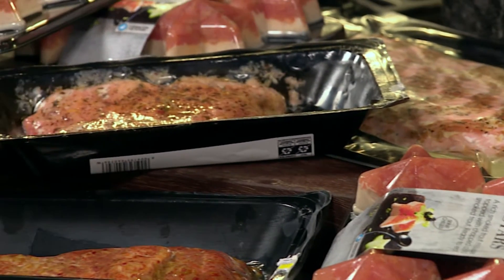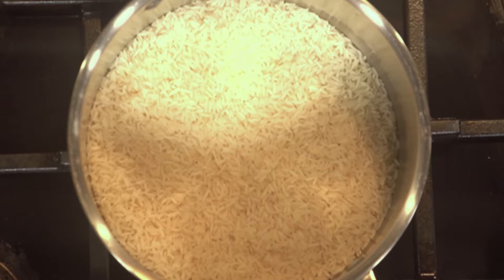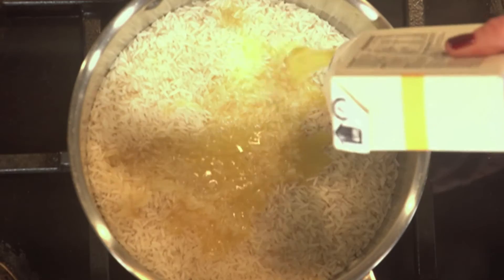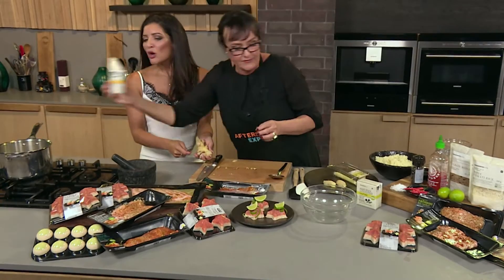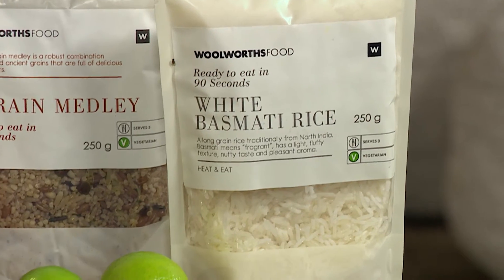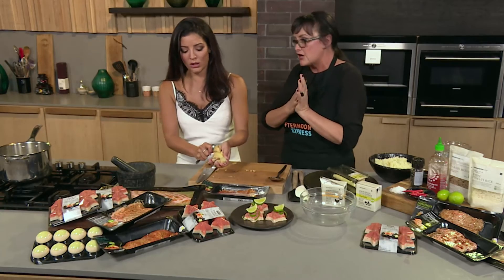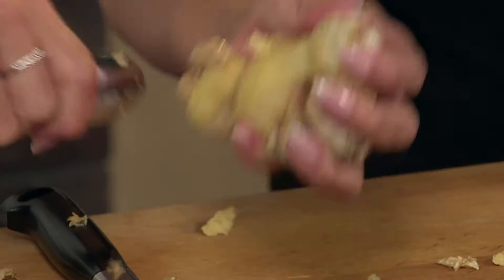I'm busy doing this thing with the ginger — just little ginger flakes. Instead of water, I'm cooking the rice in chicken stock. It just absorbs all that beautiful flavour. The reason is simply flavour — all those grains just absorb all those delicious chicken flavours. You can also use a vegetable or even a beef stock.